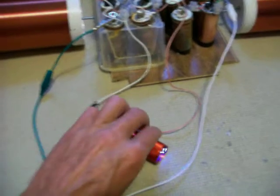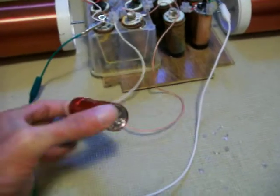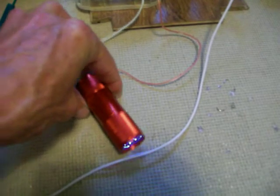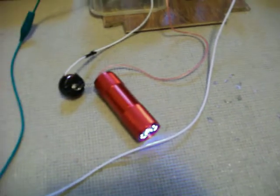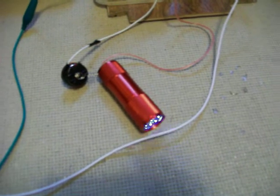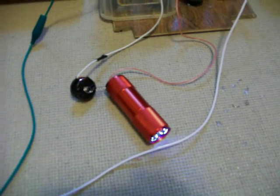I wonder how long this will last. I'm just going to let this light drain them down and put them away for a while.